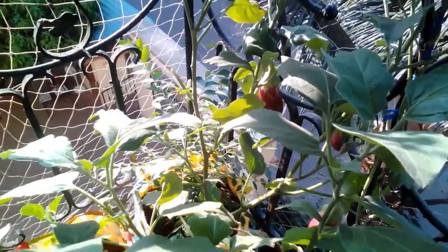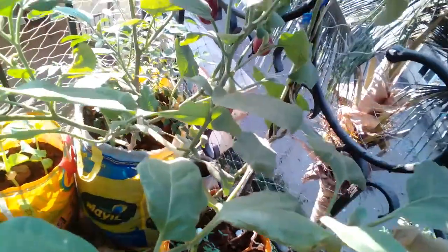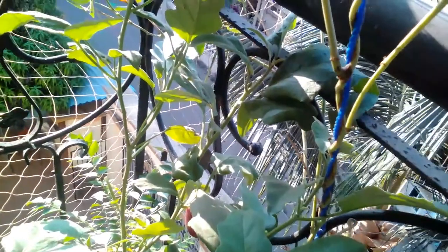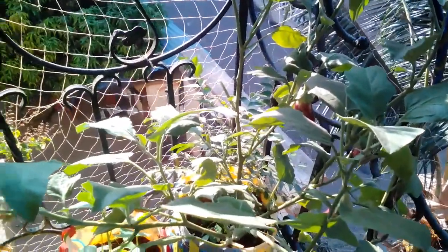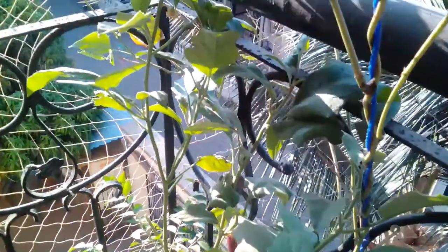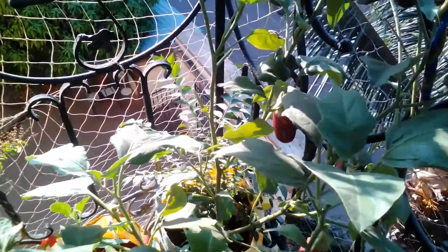When the plant first sprouted, since I had sprinkled a lot of capsicum seeds, I thought it was a capsicum plant. The leaves of this plant are also different from all the other eggplants in my balcony garden. I checked the web for how a capsicum plant looks and it looked like this, so I figured it must be a capsicum plant — unfortunately it is not.